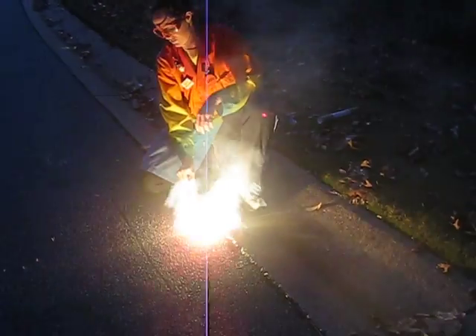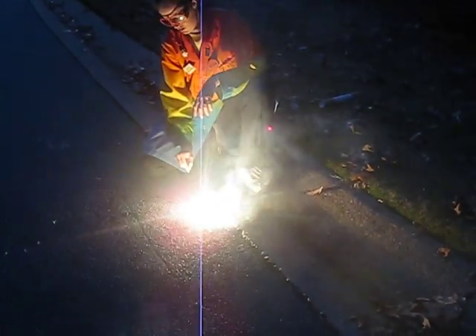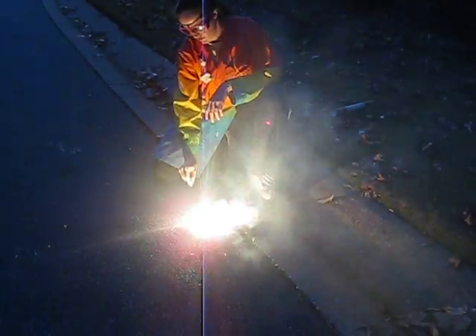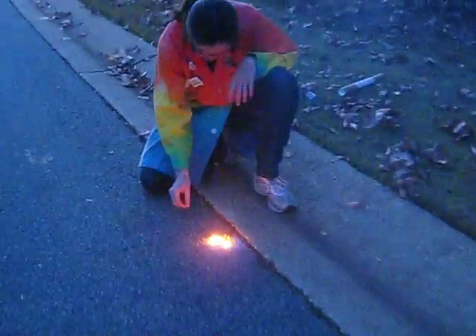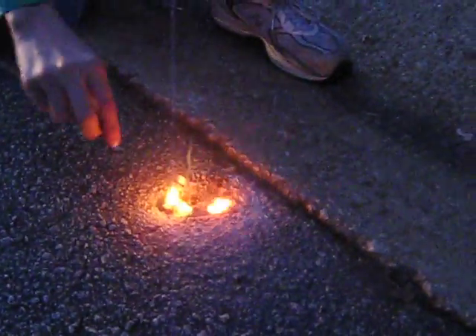It looks kind of like a sparkler — sparklers would have been easier than this. And you can smell the tar. Come quick, come quick! And this is molten iron.